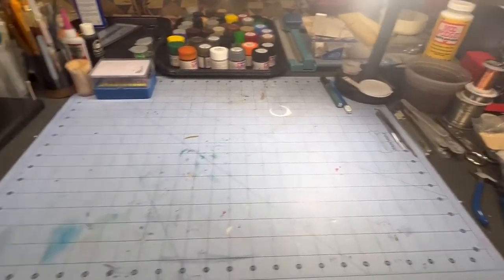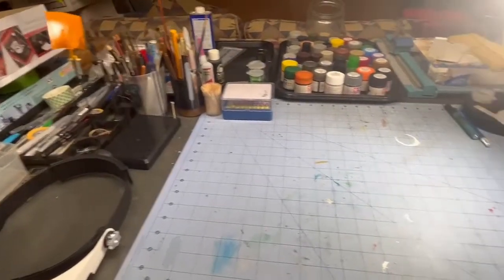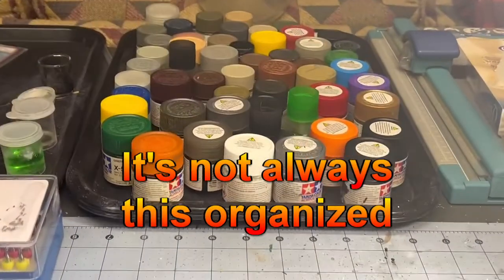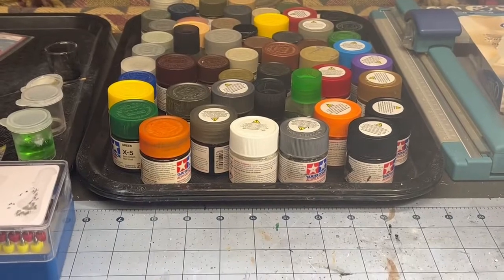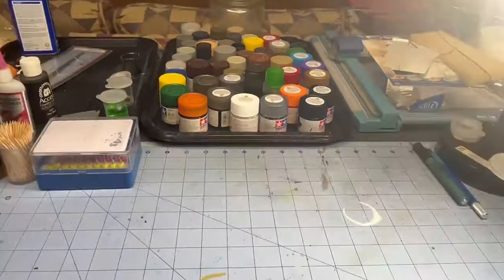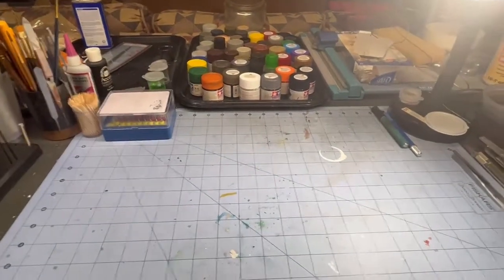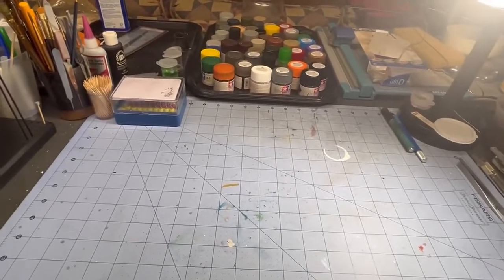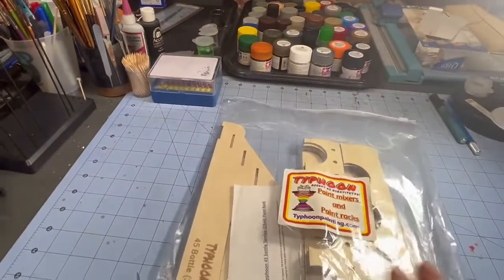All right, this is basically my workspace and there's all my paint. So you can understand why in the middle of building a model I needed something that's a whole lot more organized than that. So I went online and I found this.